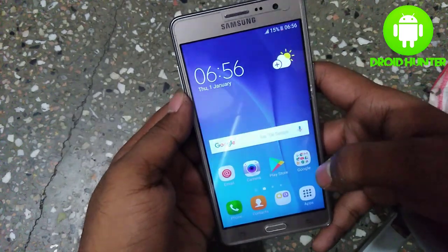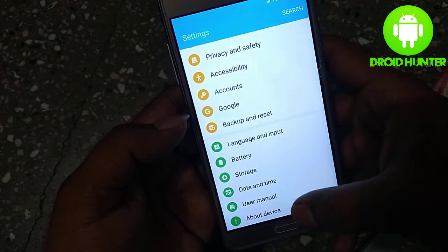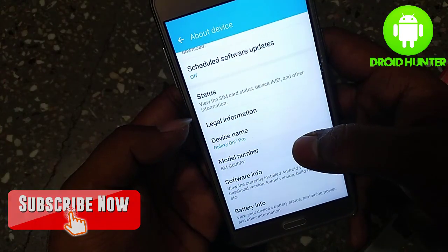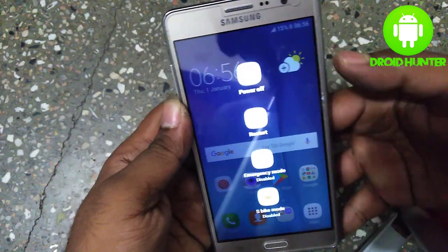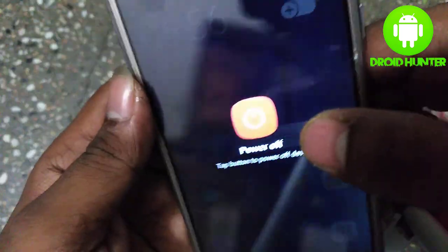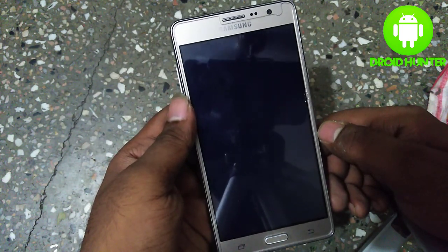Hey guys, welcome to Droid Hunter. Today I'm going to show you how to hard reset the Samsung Galaxy On7 Pro. Here you can see my device is the Galaxy On7 Pro, and now I'm going to power off my phone.